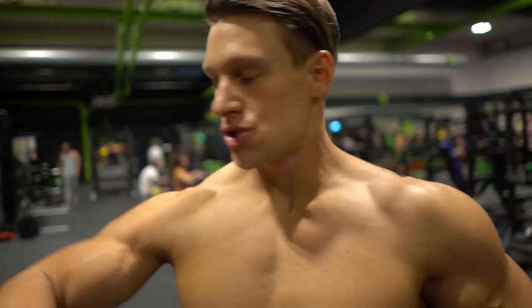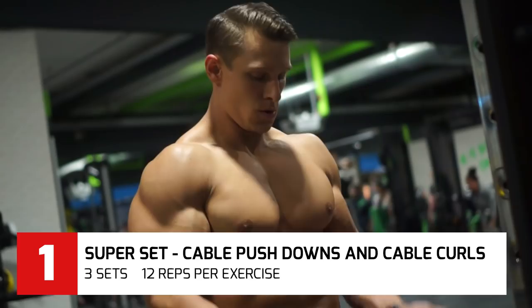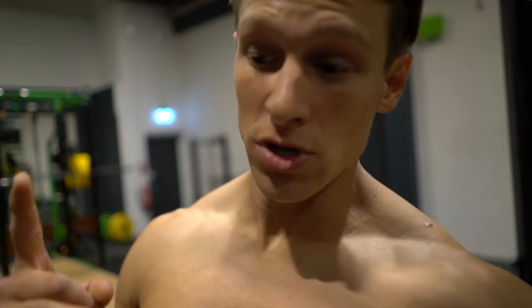The first exercise we are doing is a superset with cable pushdowns and also some cable bicep curls. We are always doing 12 reps per exercise. Important is to squeeze. This first exercise is just here to let the blood rush into the muscles, to make it warm for the heavy sets.